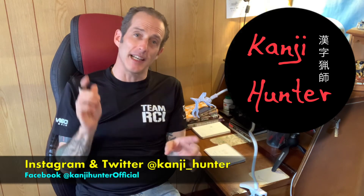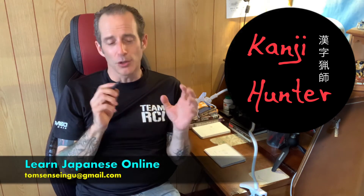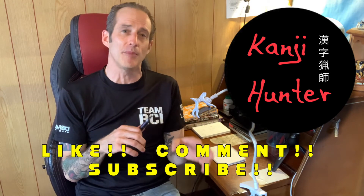I hope you enjoyed today's episode. A special thanks and shout out to Ron over at Southside Brazilian Jiu-Jitsu here in Nagoya. If you're in Nagoya and you want to study gi jiu-jitsu, check out SSBJJ and follow them on Instagram — the link is in the information below. You can find me on Instagram and Twitter at kanji underscore hunter, or send me an email at TomSenseiNGU at gmail.com. If you have any ideas for future episodes, please send me a text or an email. I look forward to your comments. Until next time, mata ne!